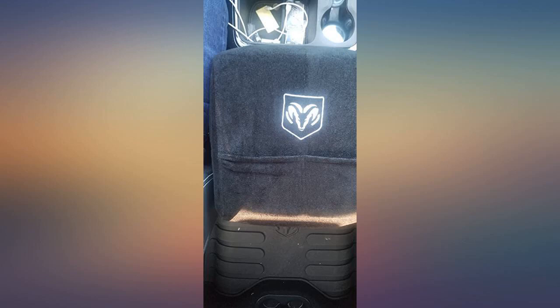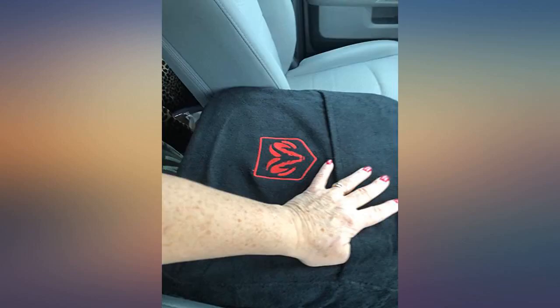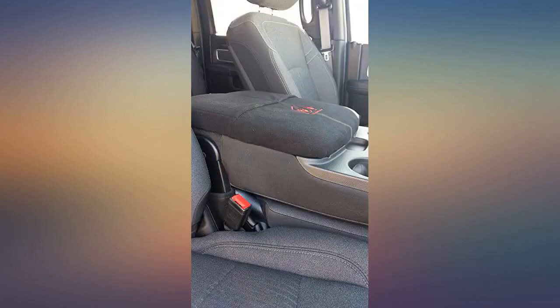It's a great fit. I wish it was a little thicker and had more color options for the Ram logo, but so far I'm happy with it.